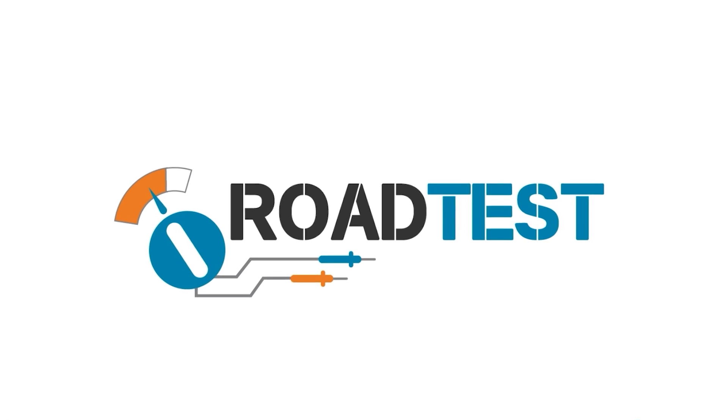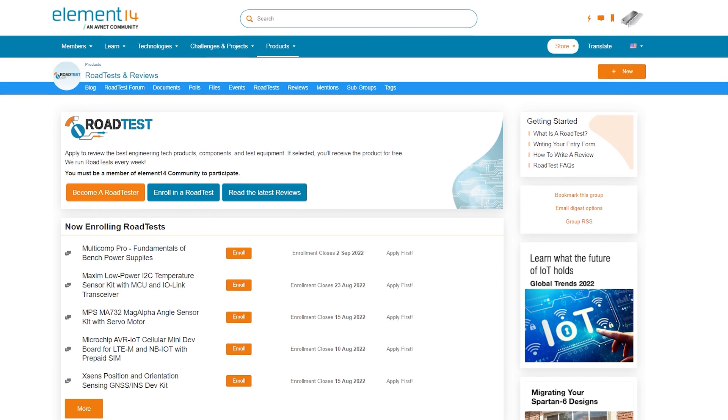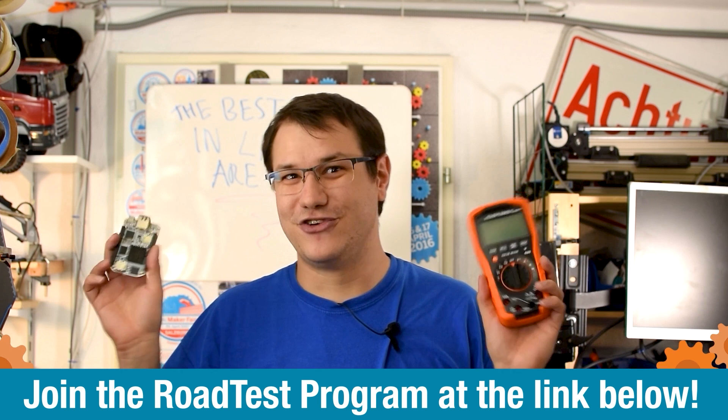Do you like free stuff? You can join the road test program. You can get free dev kits, test equipment, and even online training courses in exchange for a detailed review. Join our road test program — learn more at the link below.